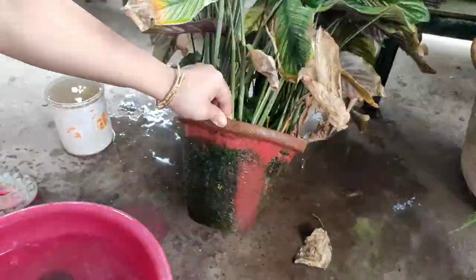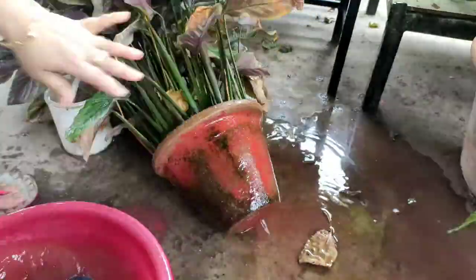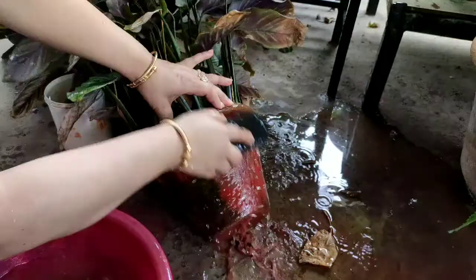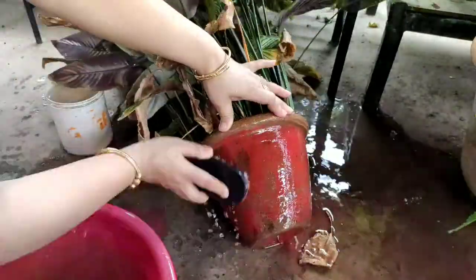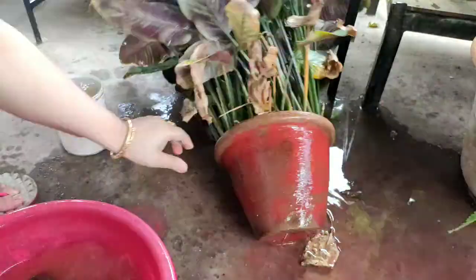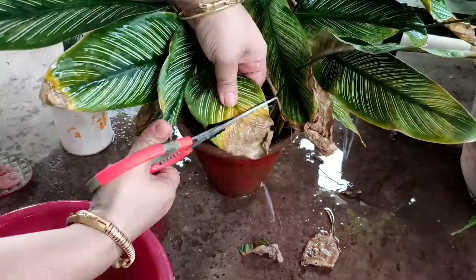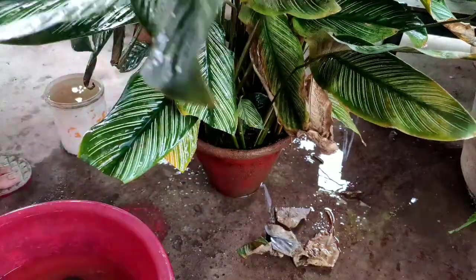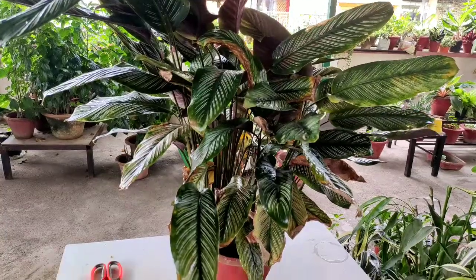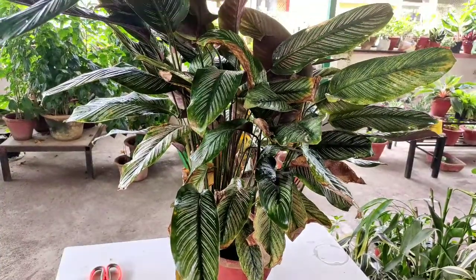First, I will clean the pot for good aeration. Pot cleaning done. And now the second step.